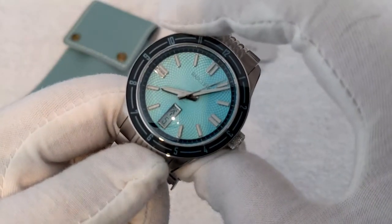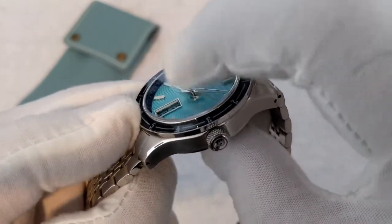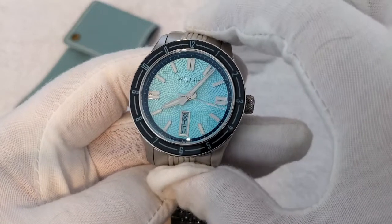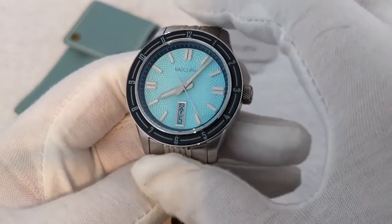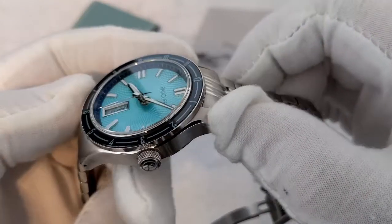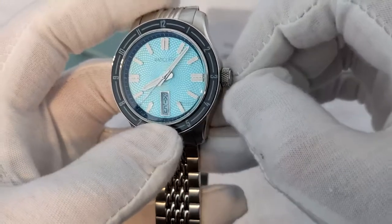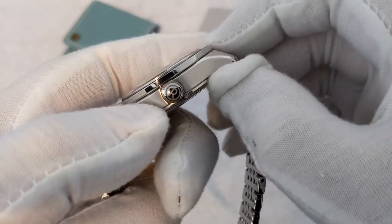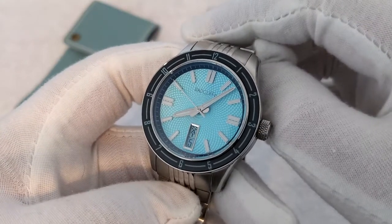Dimensions-wise, this is 40mm across, with a thickness of about 13mm when you include the domed sapphire, and it's about 47mm lug-to-lug. So it doesn't actually wear really big for a 40mm watch — it's a size that will fit most wrist sizes. We have an H36 movement in here, operated by this nice knurled crown on the side, and it's nice to see that the crown is also signed. There's a lot of attention to detail gone into designing this watch.